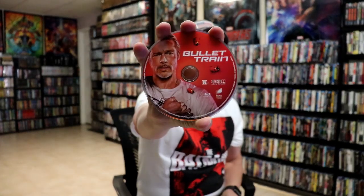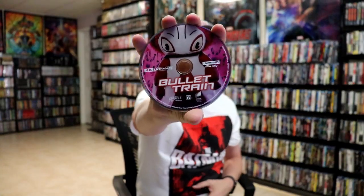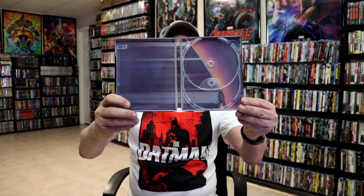And then we have our two discs. We have our Blu-ray disc here with some disc art. And we have our 4K disc with some different disc art. And then on the inside we do have some inside artwork.